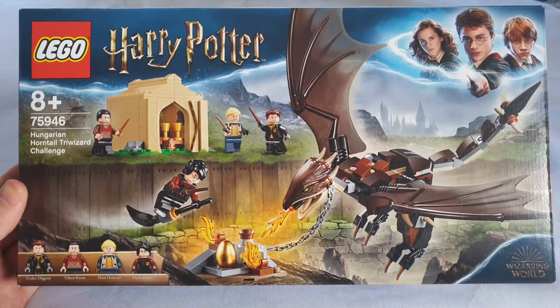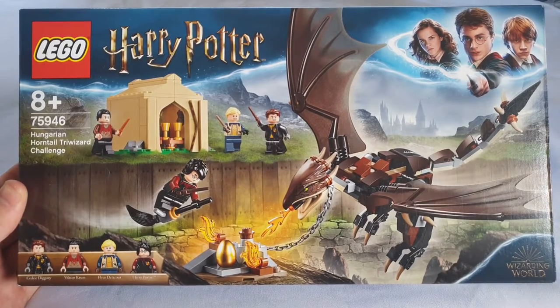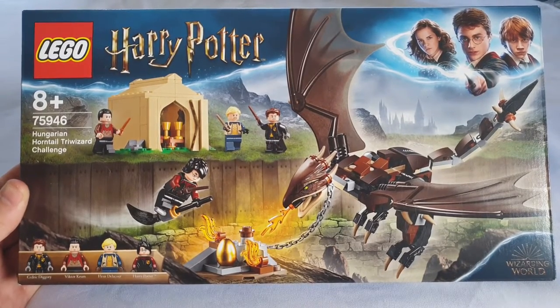Hey, how's it everyone! Welcome to another episode of Good Vibe Reviews. In this set we're going to be reviewing the Harry Potter Hungarian Horntail Triwizard Challenge set 75946. It's a 265-piece set and it costs about $30.